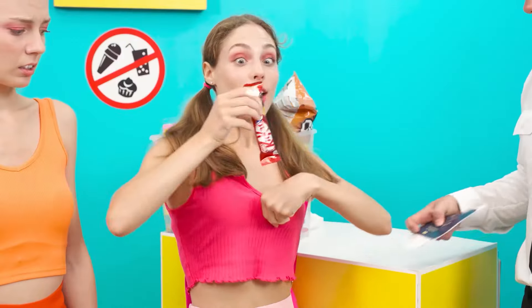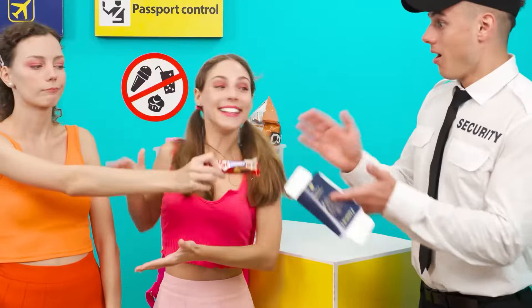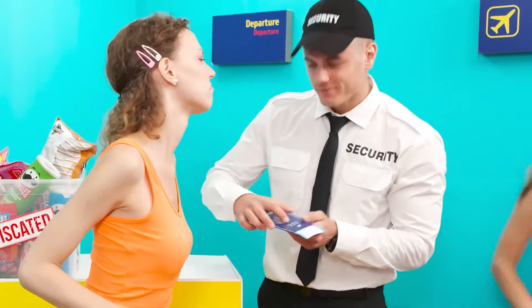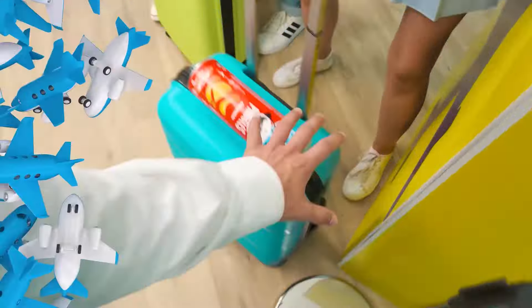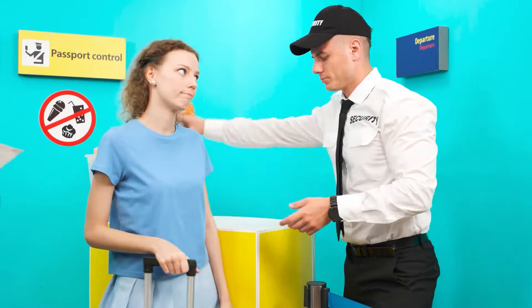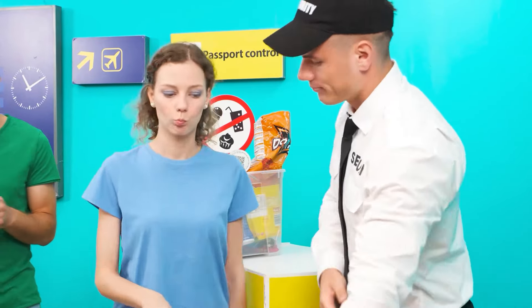I have an idea, Mr. Security Guard. Do you want a trick? I put the Kit Kat in my chest, and look — it's in her top now. Oh damn, that's a cool trick. See you on the plane, fool. Come on in. Give me the chips, girl. Give it back or you will be left without a plane. That's great. Give me the documents. Okay, come on in.